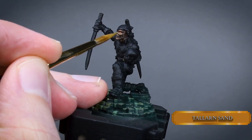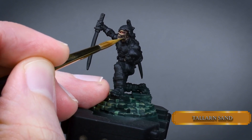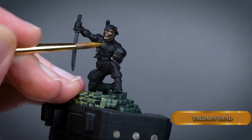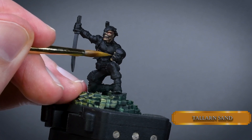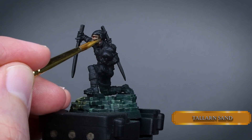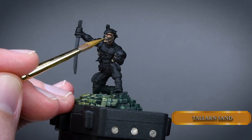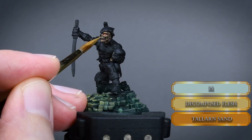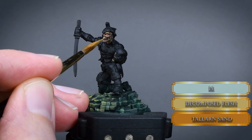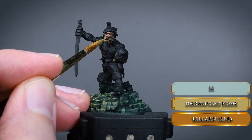Now with pure Tallan Sand, reduce the previously highlighted areas of the face even more. Don't apply highlights on the left side of the jaw because the light source comes from the other side — that area should create a drop shadow. Mix some Decomposed Flesh to the Tallan Sand and paint the teeth while reducing the other highlight areas. Leave a tiny bit of Blood River Flesh between the teeth so they will look nice and crispy.